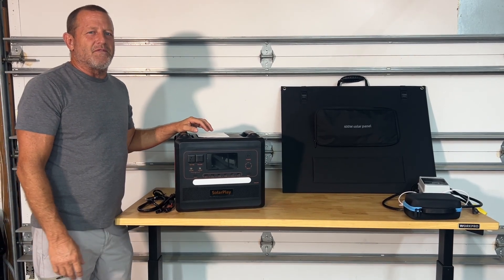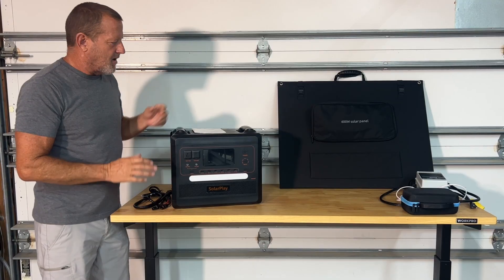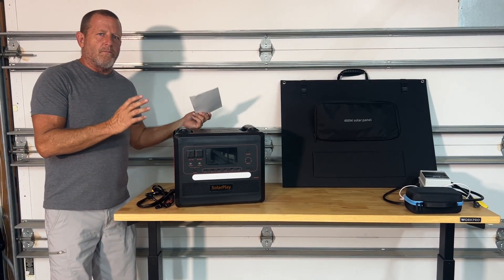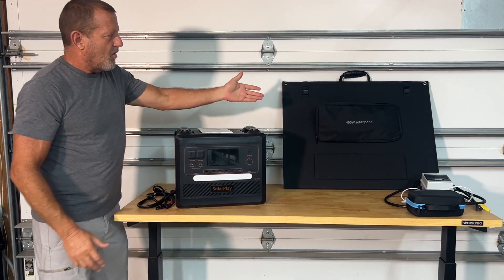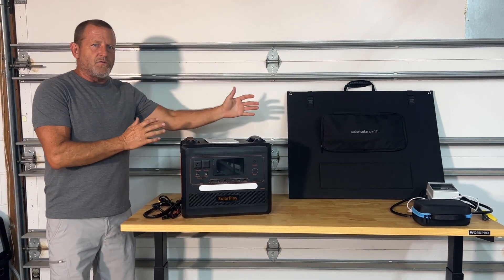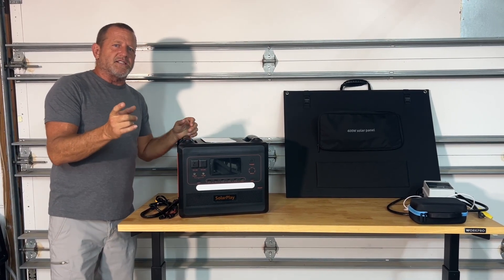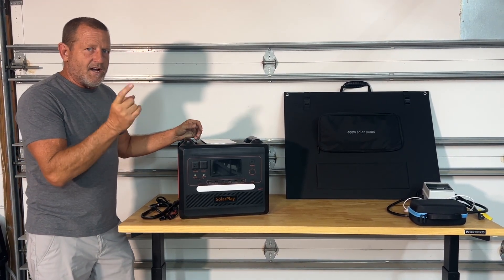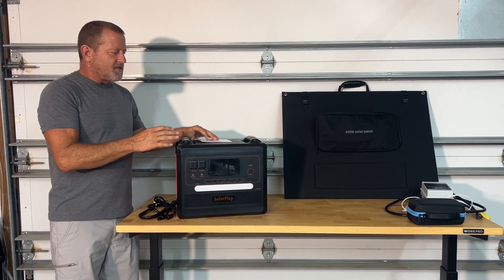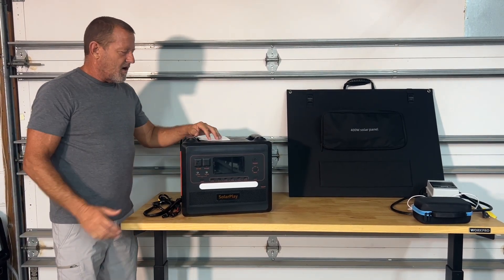Hey everybody, welcome back. Stonebroke Adventure Solar Play sent us this nice product to do some testing on. It is the 2500 watt solar power generator. Also the kit came with a 400 watt solar panel. You can purchase the two products separately or you can purchase them in the kit. We do have links down below if you're interested after you watch the video. We're going to do some capacity testing on this to see what the actual usable watt hours are on this solar generator.